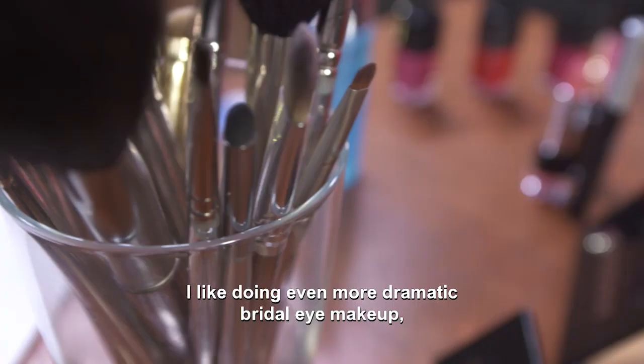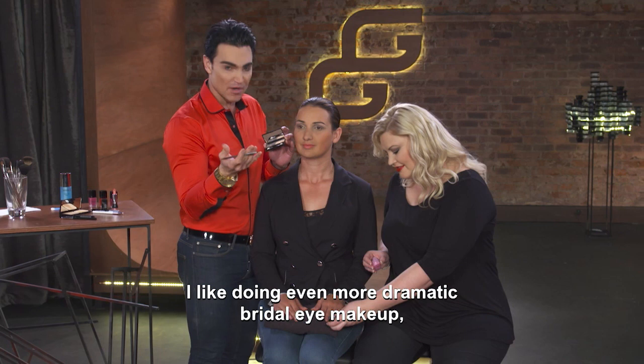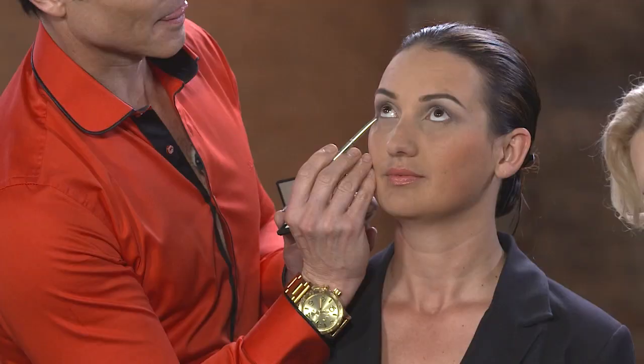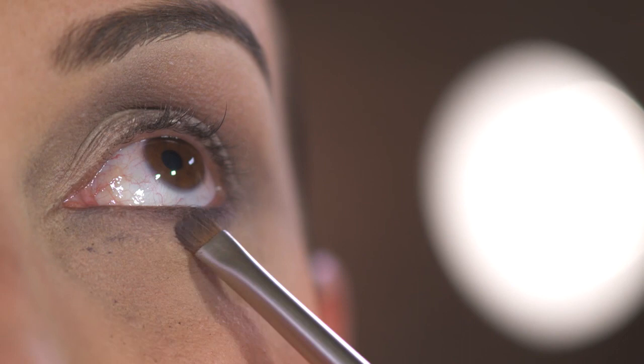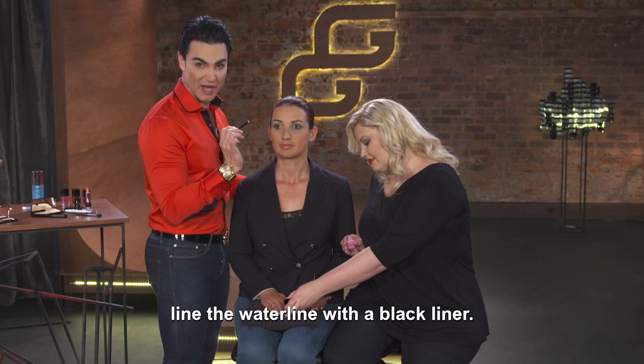I want to make the bride's eyes more dramatic. To do that, use the dark shade on the eyelid and under the eye as well. To make your eyes stand out more, you can line your waterline with black. Make sure that this is a gel liner that is hypoallergenic so your eyes don't go red on your beautiful day.